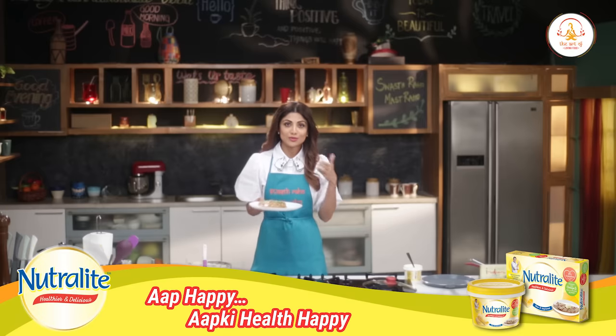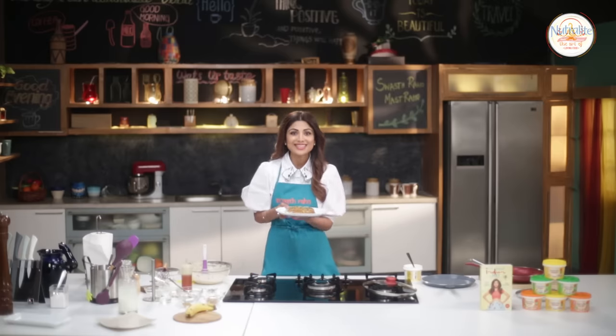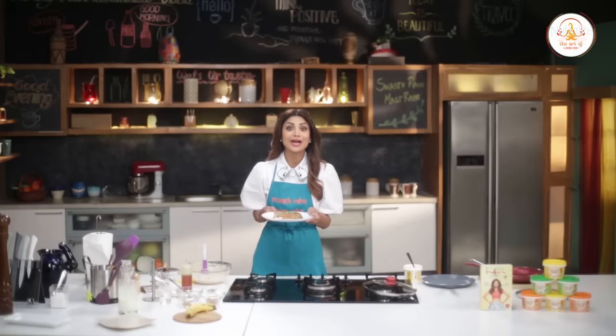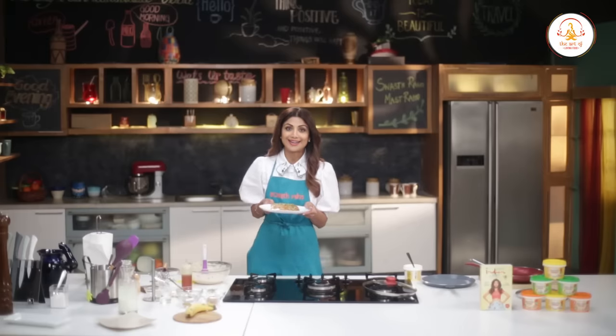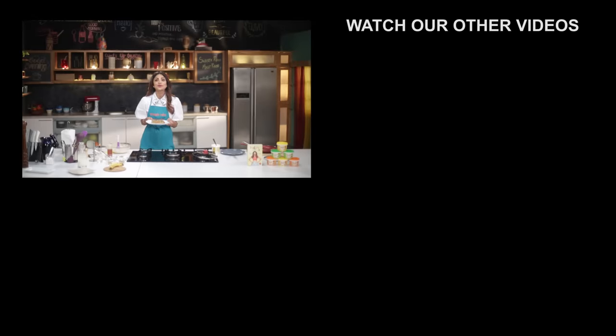Maple syrup goes really well with pancakes too. I really hope that this healthy and delicious recipe works for you and your kids have a blast with it. Try this dish at home and let me know how it is. It's time for me to sign off.